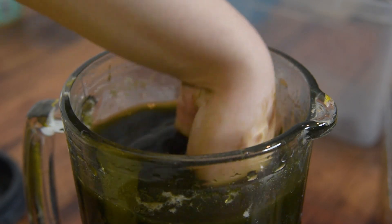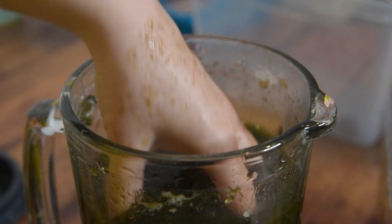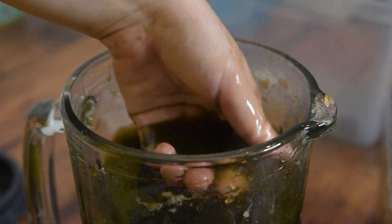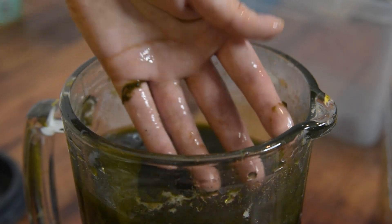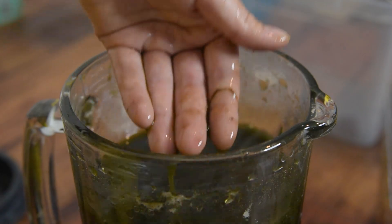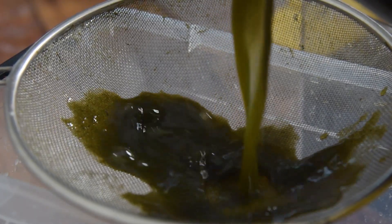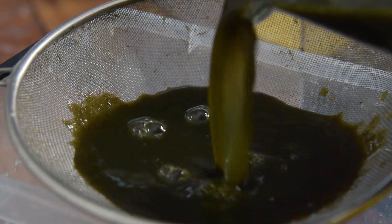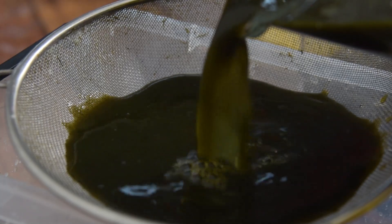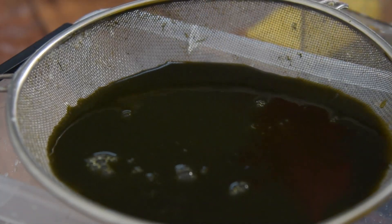When I put my hand in I basically only feel liquid - I hardly feel anything that could be a pulp. It is at this moment that I start to worry a little bit and to question how possible this will actually be. But let's strain it and see if we're left with anything pulp-like. When pouring the mixture into the strainer, I notice it's straining extremely slowly. Normally this step does not take that long, but now it's taking forever.